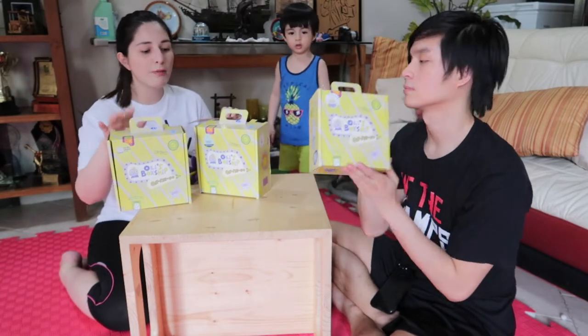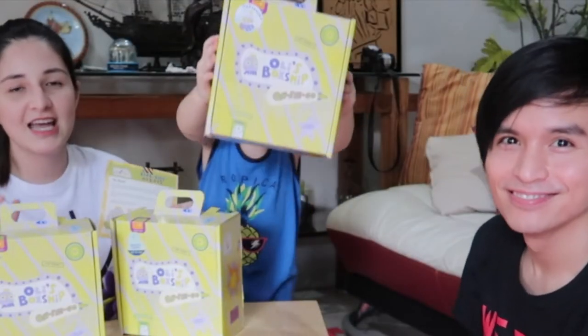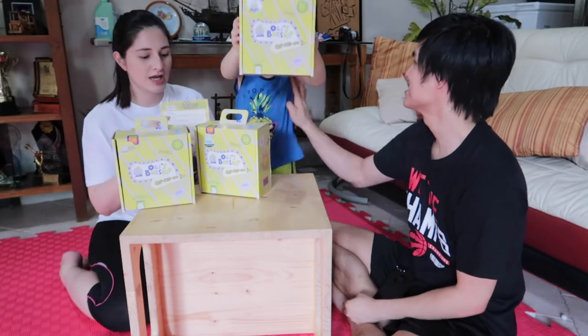These boxes are nice because, you know, our supplies are a bit limited right now. It's nice that the materials inside are complete, and there are instructions included too.